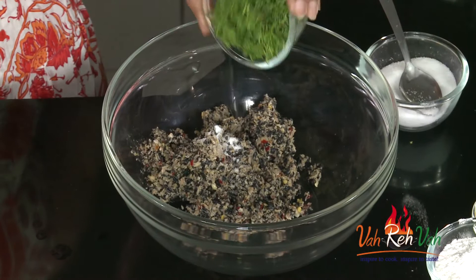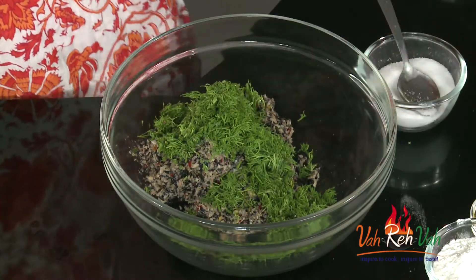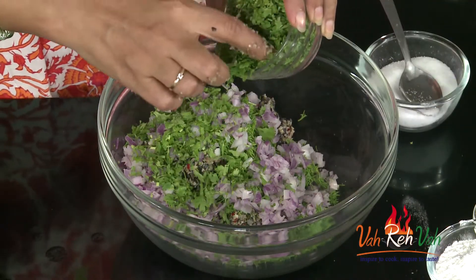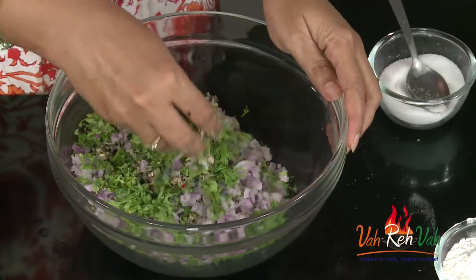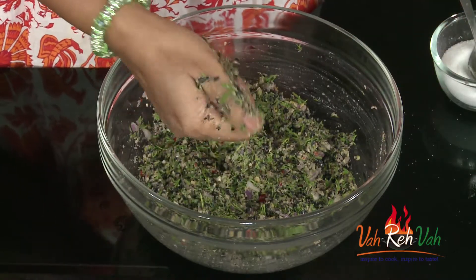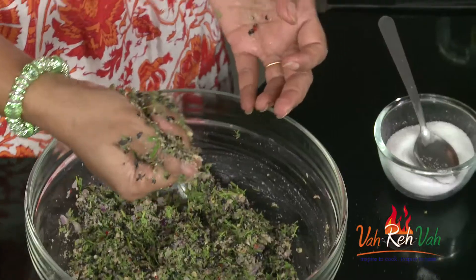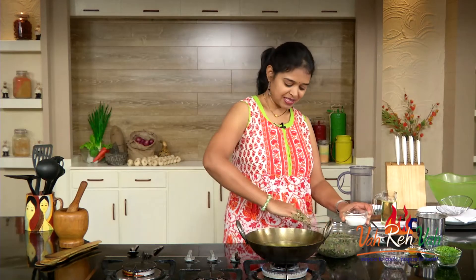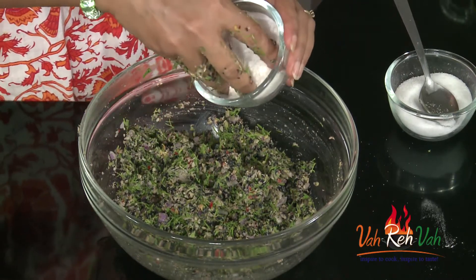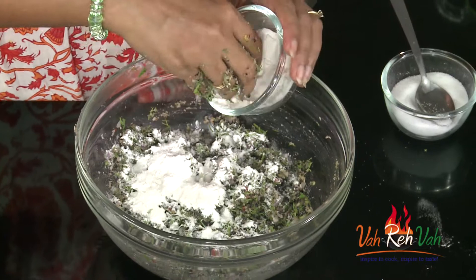Now we are going to add salt as per taste, a lot of dill leaf, finely chopped onions, and very little coriander since we already added dill leaf. Mix this nicely. This mixture doesn't have a lot of binding, so for binding — as I always say when making such dishes — you can use different kinds of flours. Today I am adding some rice flour, which will give a nice crispy texture.